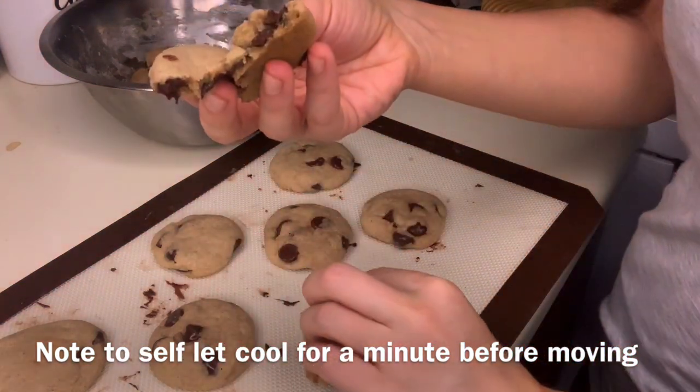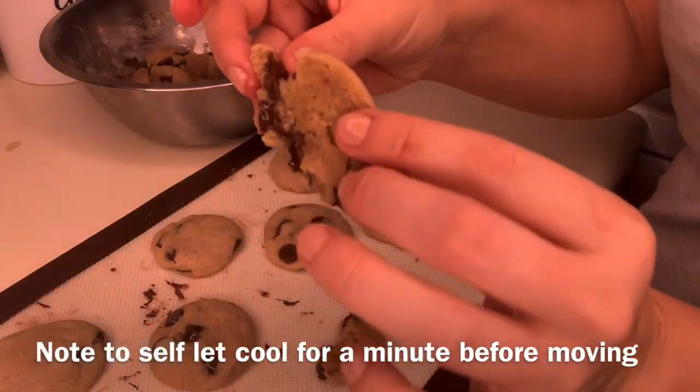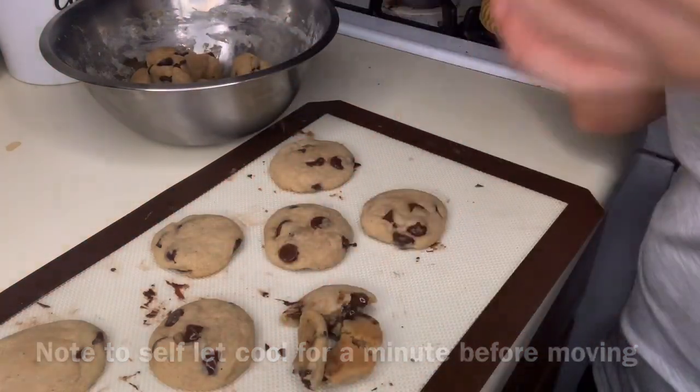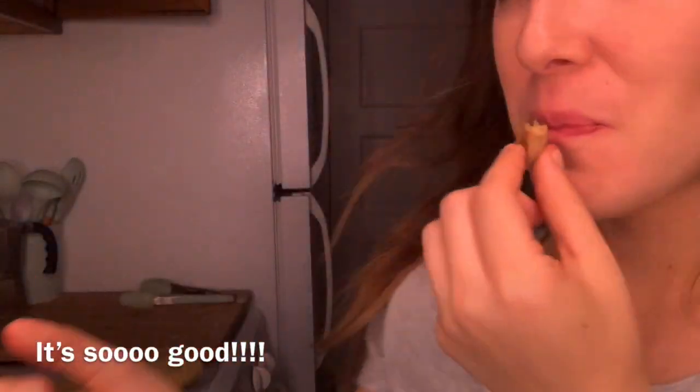I really hope you guys enjoy this cookie recipe as much as I do. Please leave your comments below and let me know what you think, and if you want me to post more recipe content like this. I absolutely love baking and I hope you guys enjoy. Love you.